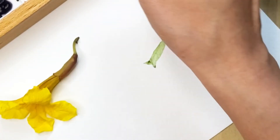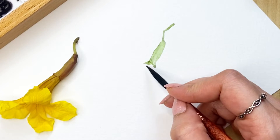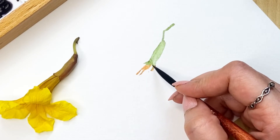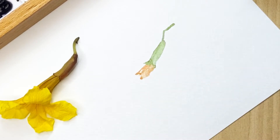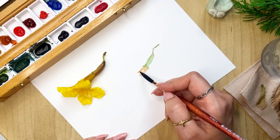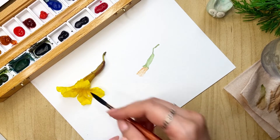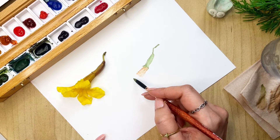Not too much green, because it's mostly brownish. We'll just get this shape here, then take some brown and do this part of the flower with that. Then we'll just go ahead and do the petals, using some lemon yellow for that.